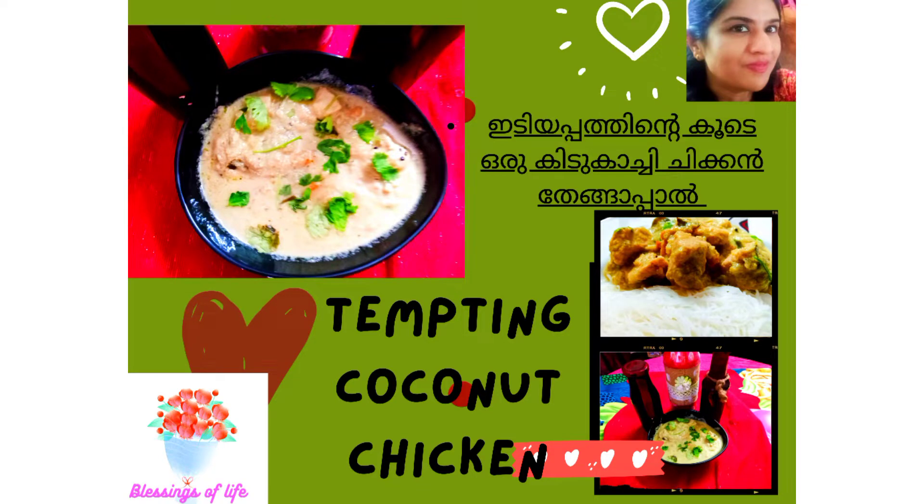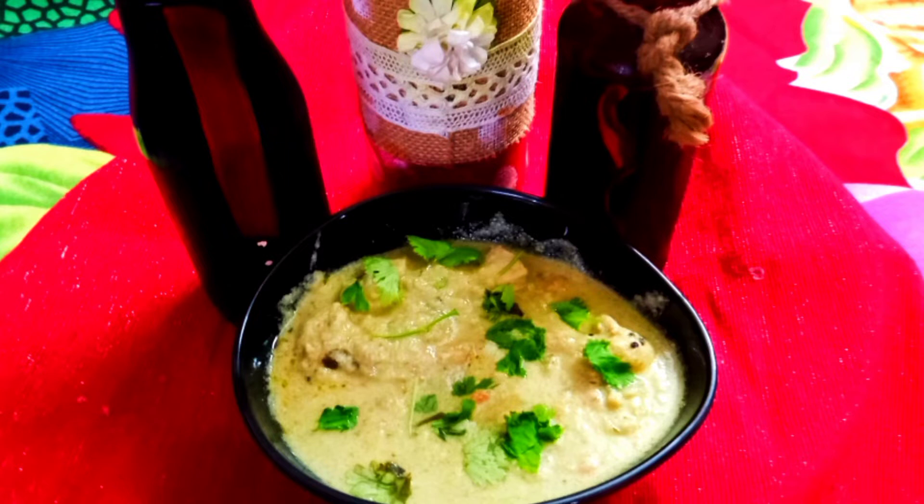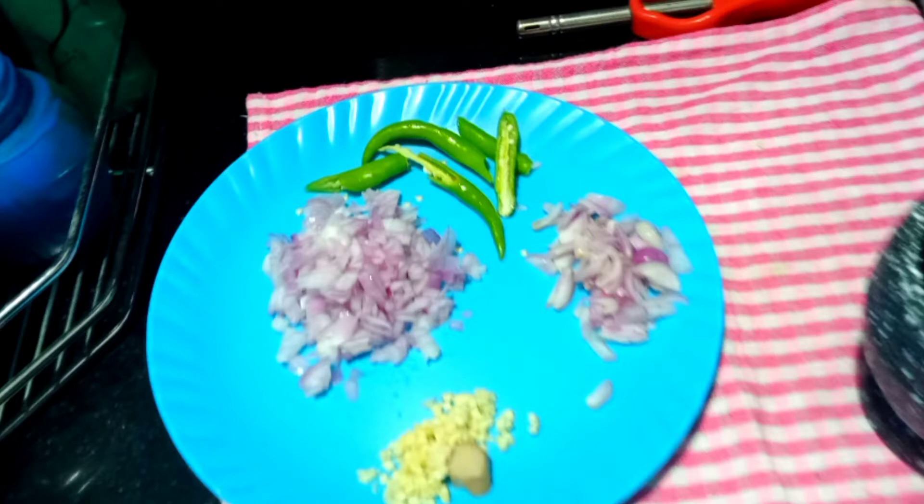Hello everyone, welcome back once again to Blessings of Life. Hope you are doing good and staying safe. This is a very good chicken — a good combination of chicken. Let's see how the super delicious coconut chicken is made.